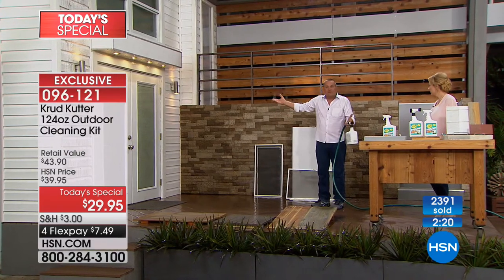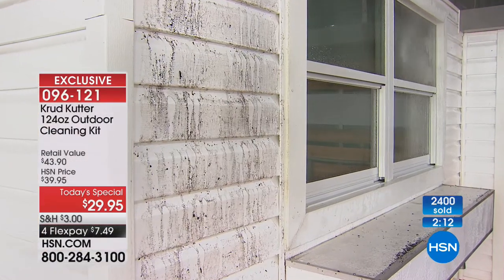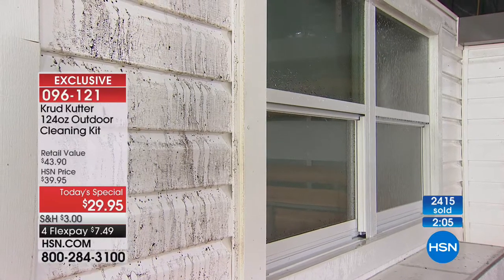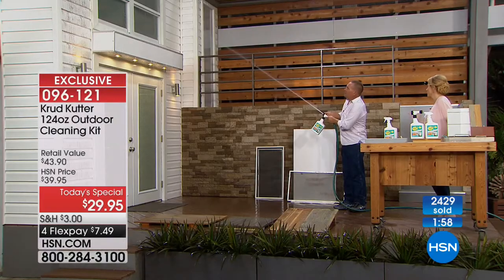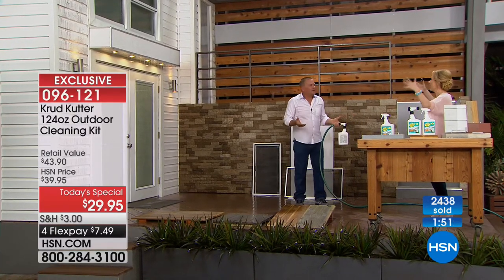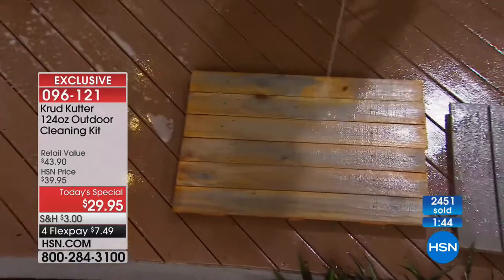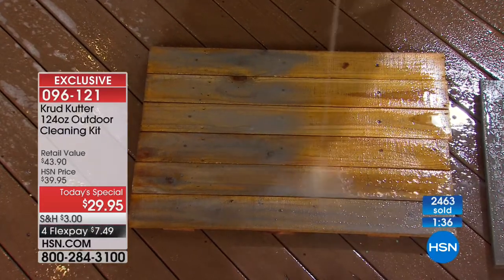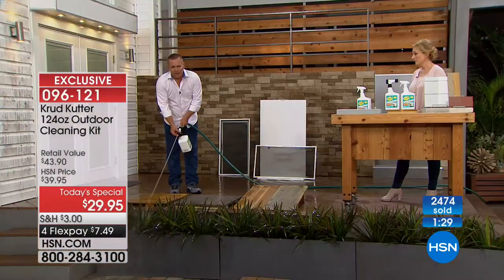Hook it to your garden hose, turn the water on, rinse the window, then turn the knob one more notch to dispense detergent, let it set, then rinse — and walk away. It's like taking your entire house through an automatic car wash for $29.95. Look at this wood fencing — Crud Cutter just blasted it away. And you don't have to worry about the plants nearby — it's a Safer Choice product, safe for outdoor plants, lawn, and shrubs.